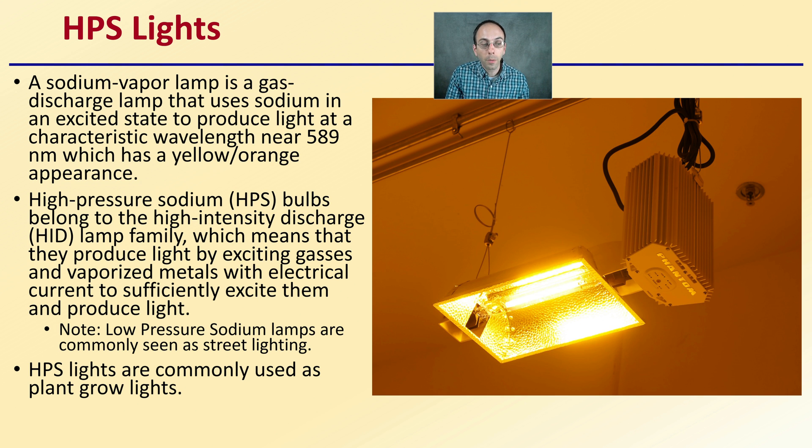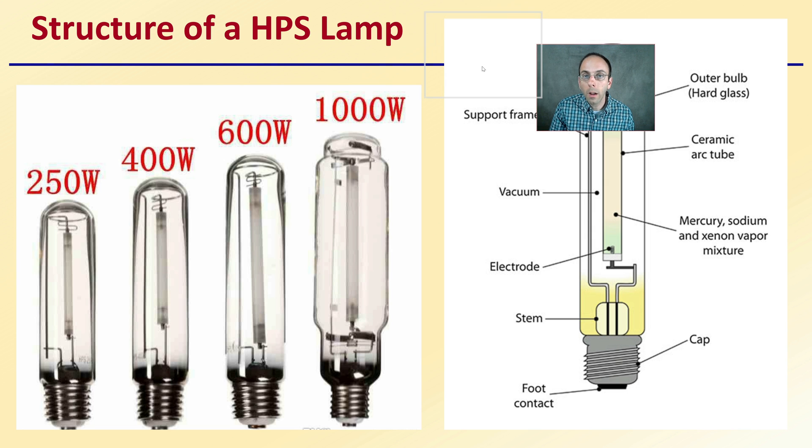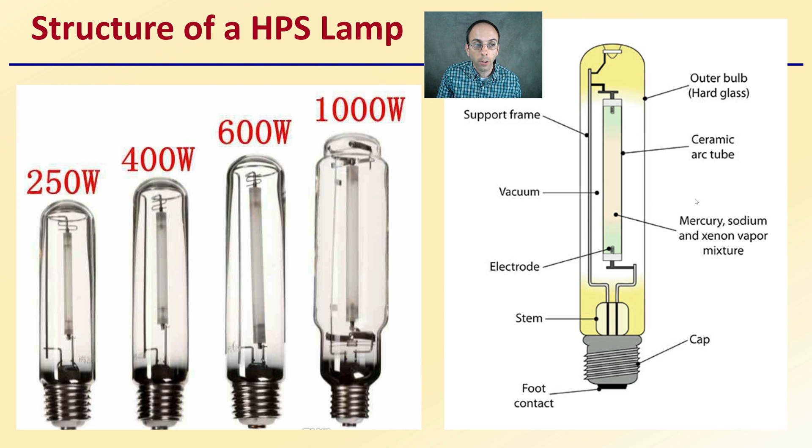High-pressure sodium lights are commonly used as plant grow lights because of their high output and ability to grow plants without sunlight. The bulb has a lot of internal structures and can be purchased in 250, 400, 600, or 1000 watt setups.